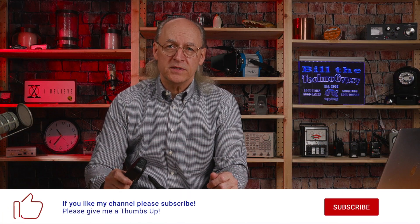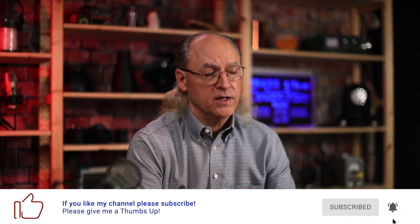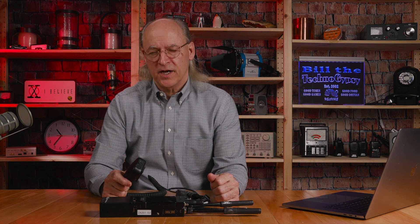I hope you found this video interesting and useful. If so, please subscribe to my channel and give me a thumbs up — or thumbs down if you didn't like the video. This is Bill, the TechnoGypsy, saying 73 and God bless.